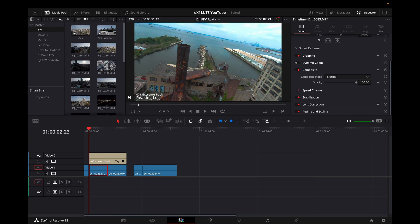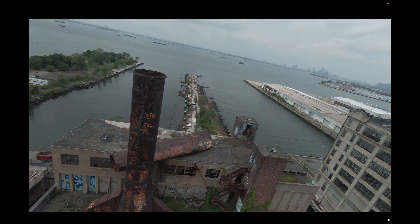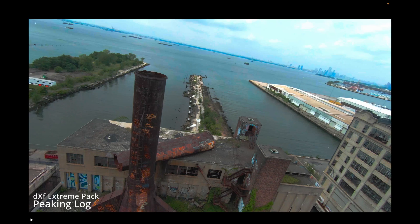Come back to the beginning of the footage — look at that now. This is before and after: what was flat is now bright.